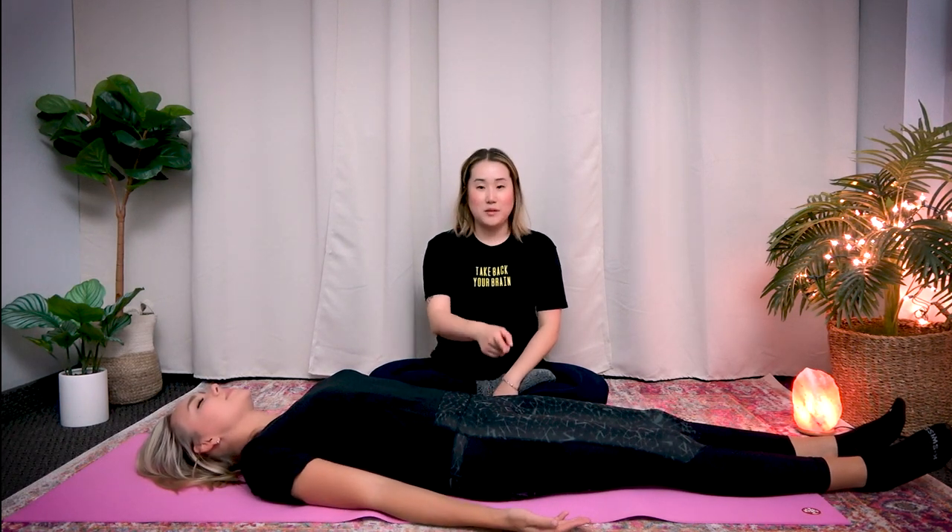So for this one I'm going to give healing first and Gabby will be receiving first. So once you've decided, the receiver please lie down with your arms by your side with your palms upward. And then also you can relax your legs out and relax your whole body.